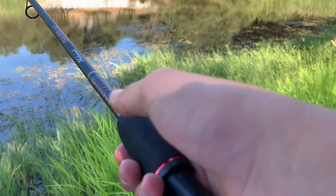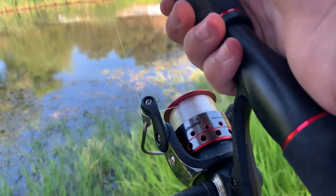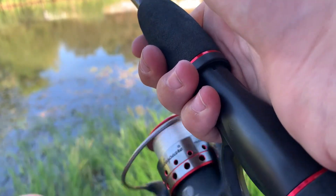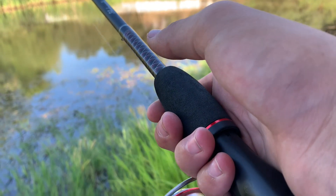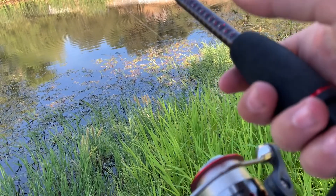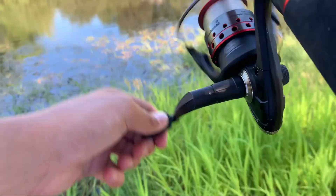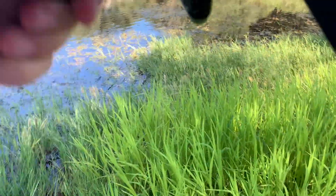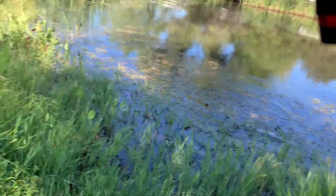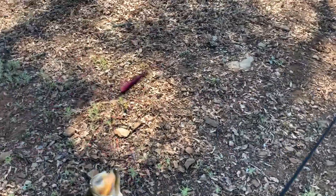Any bites? I just got tugging — got one, got him! You got him? I got him, I got him.